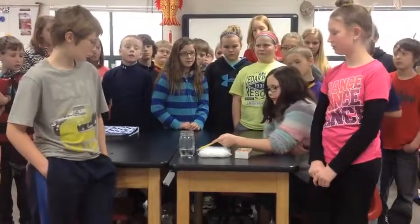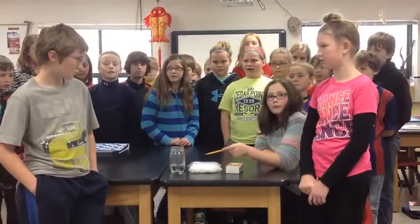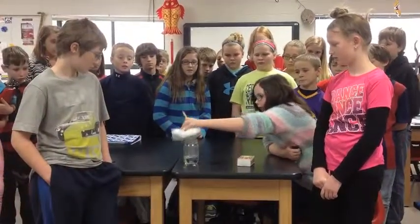Anyway, as you can see, the water is already here. And then Mr. P puts a match in, blows it out, then puts it in and puts the snow on top.